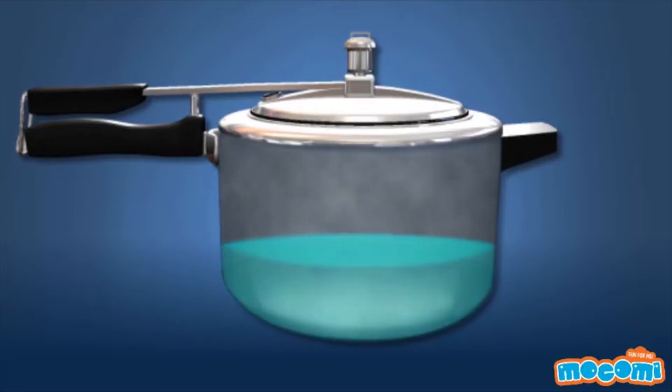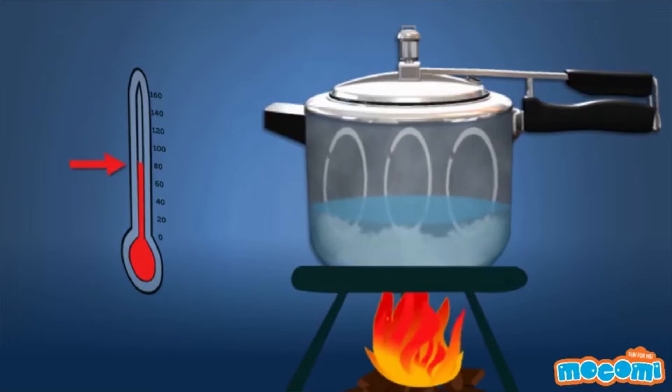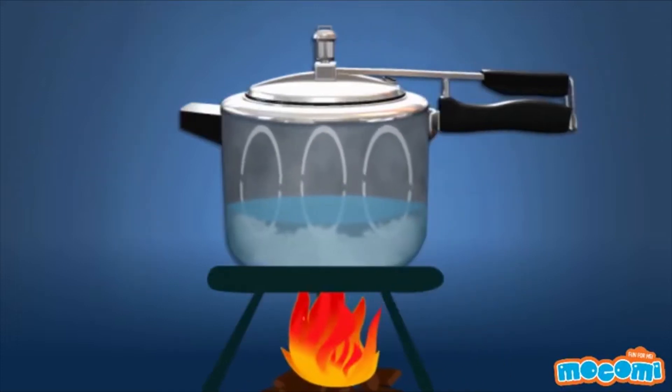One of the reasons we use water to cook food is because it is a better conductor of heat than air. You can raise the temperature of water to transfer its energy to the food, basically cooking it. A pressure cooker increases the pressure so that the water will come to a boil higher than its regular boiling point of 100 degrees Celsius. But this is only half the reason why it takes so little time to cook food inside a pressure cooker.